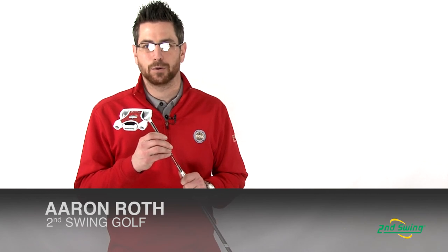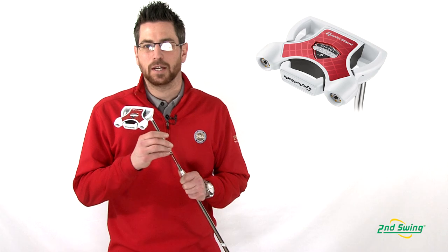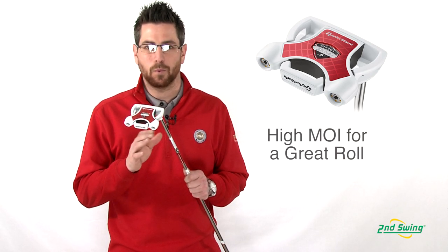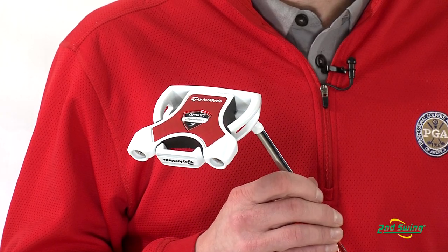Aaron Roth with Second Swing Golf here to talk to you today about TaylorMade's Ghost Spider S Putter. With an MOI of 6,000, it allows the putter to square up the face at impact, no matter where you hit it on the face, to get a very smooth and accurate roll.